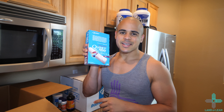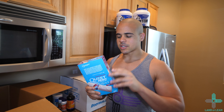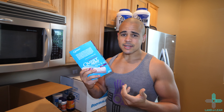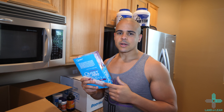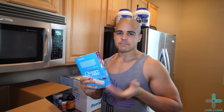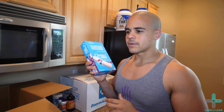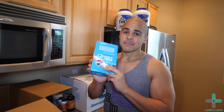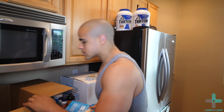Last in this box, we have the Quest Hero Bars. First time ever trying the Quest Hero Bars — I eat all the normal Quest Bars, but I wanted to give these a shot. They're made with allulose, so you don't have to worry about the sugar spike that you get. I switched from keto to low-carb and we'll talk about that more in another video. The flavor I got is Blueberry Cobbler. Nothing else in this box.